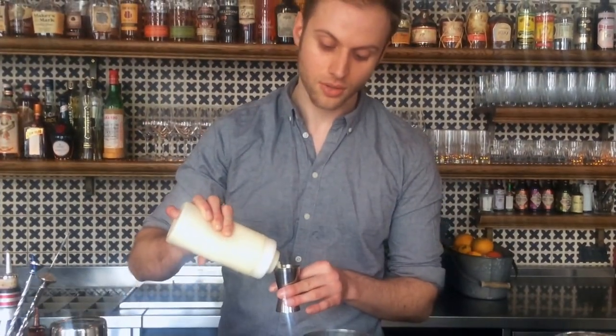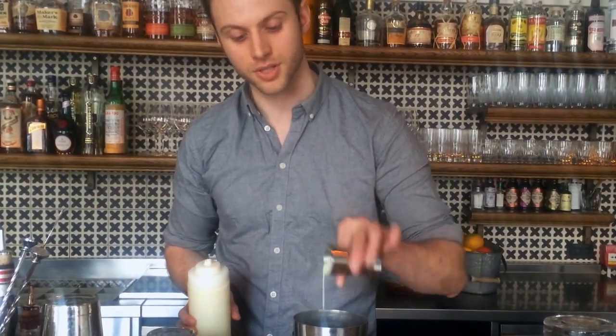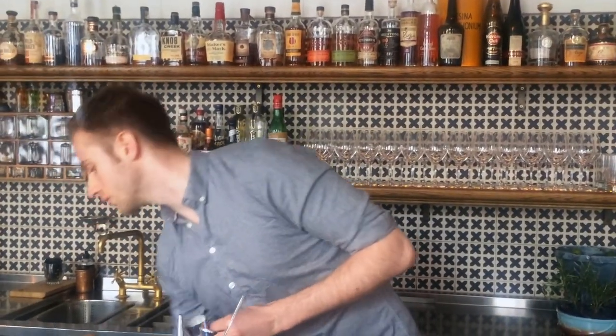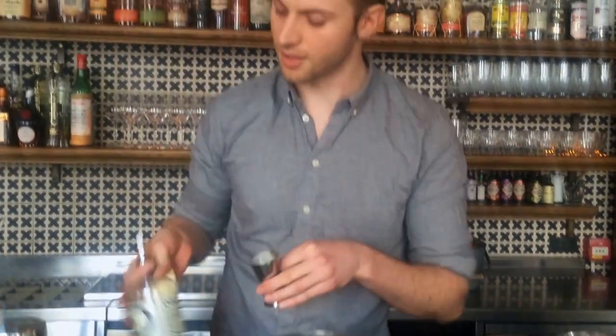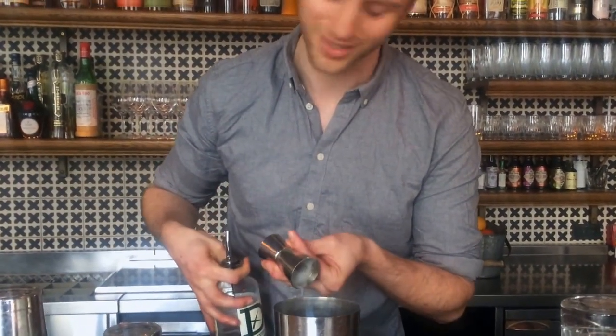I work here at Leakin and today we're going to make a twist on a classic Alexander — a little Danish inspired twist. So we start off with two CLs of our white chocolate cream, which is just a cream that's had white chocolate melted into it. Then we're going to do three CLs of Delacroby and another three CLs of Crème de Cacao. We've pre-batched this so it's all in there.